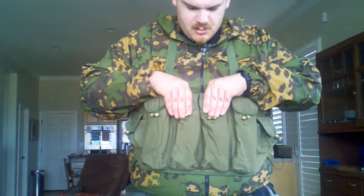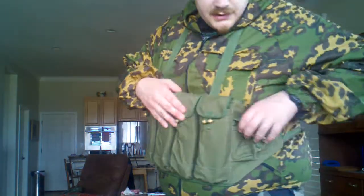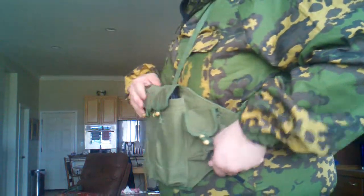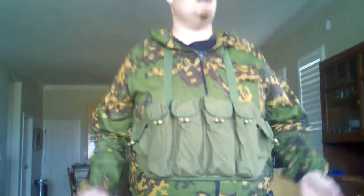Let me talk about some of the design features of this rig. It's really thin - probably an inch and a half thick. I could put this under a coat if it was cold outside... yeah, I don't have anything under my coat, officer.